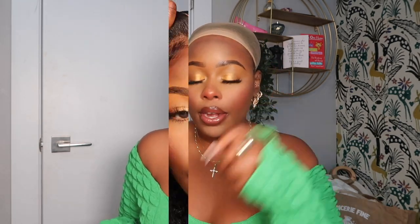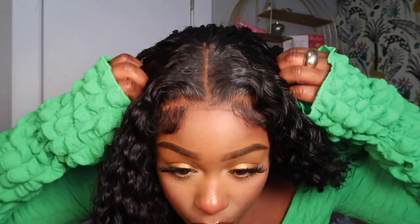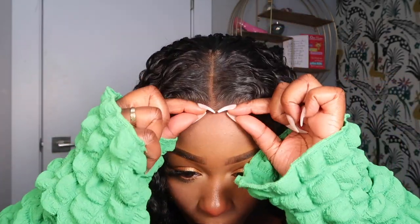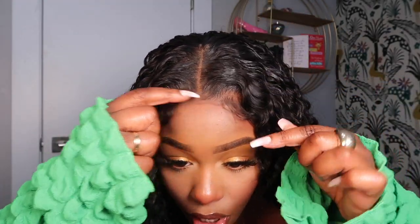I already adjusted the strap in the back — it comes with a nice adjustable strap. There are no hooks in the back, but there are combs added to the sides so you can use those. Let me give you a closer view. It does have combs so you can push them in to place it correctly on your head. I don't usually like using combs, but I do use them for this wig because it stays in place. I'm going to go ahead and cut a little bit of this lace off.